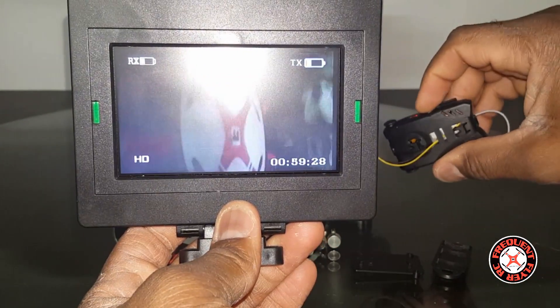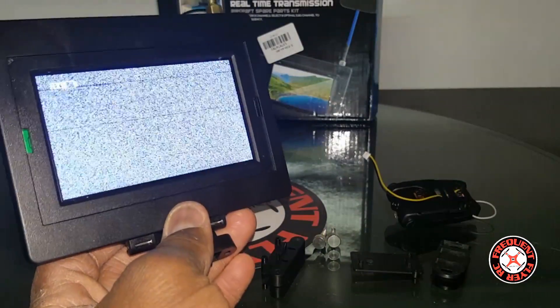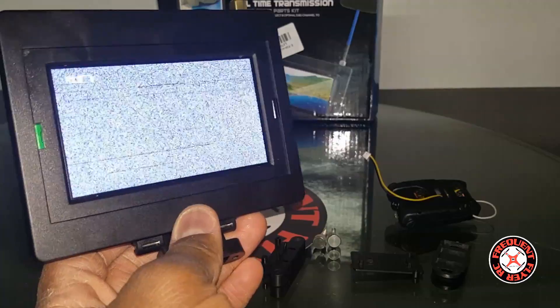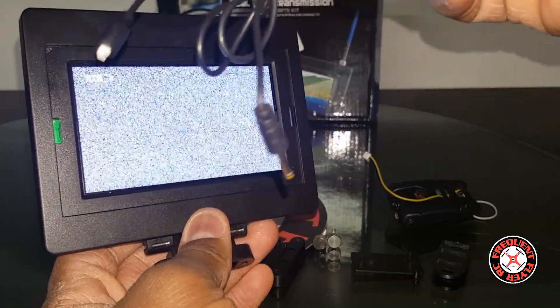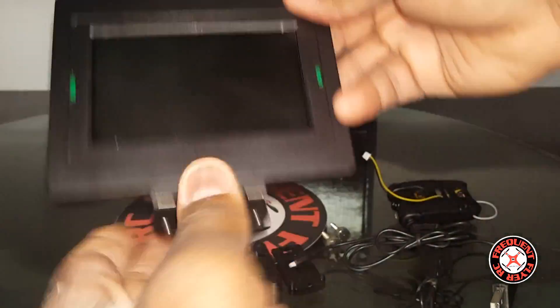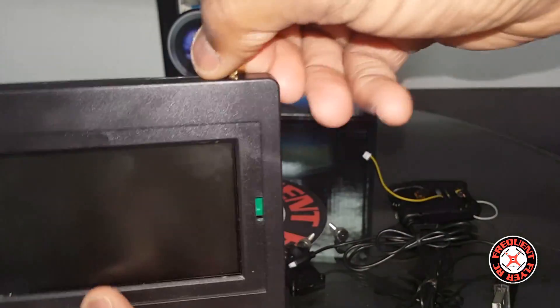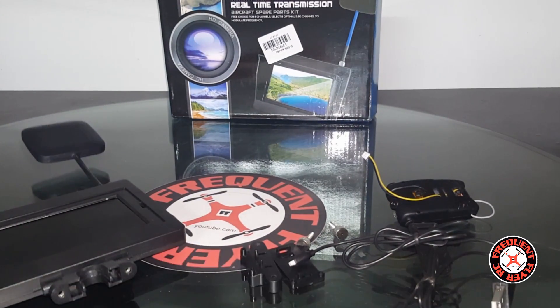There's a standalone battery in here and it comes with a charger that has two connections on it so you can charge both units at the same time. The antenna does screw off so you can replace it with a different type of antenna.